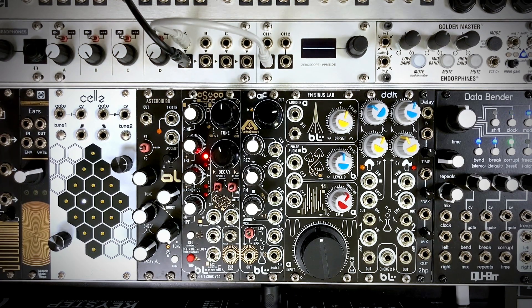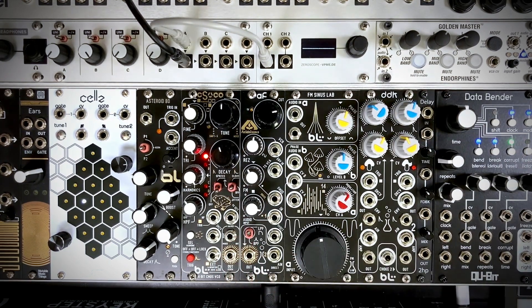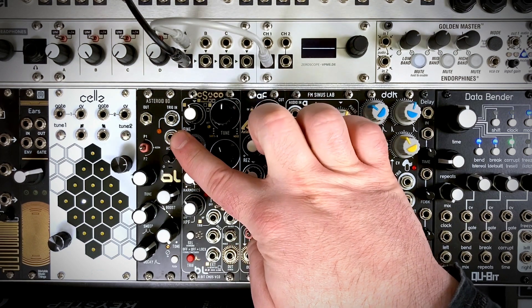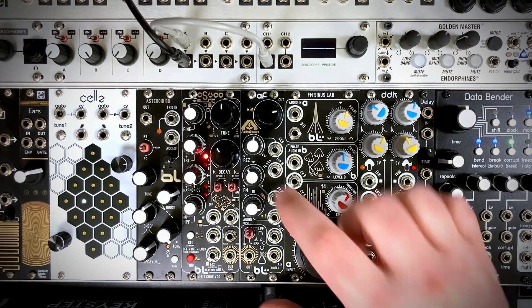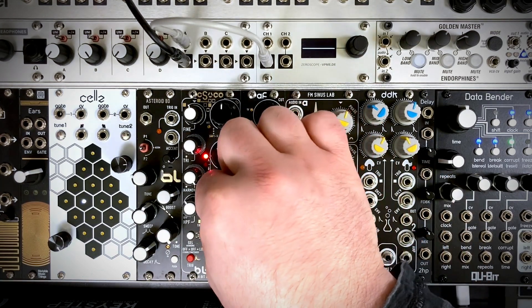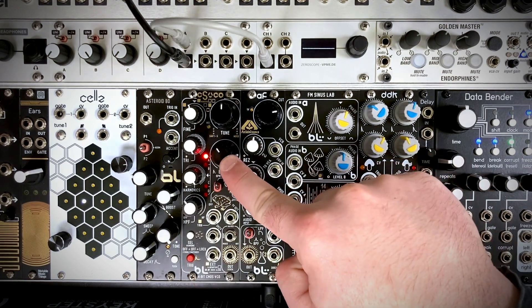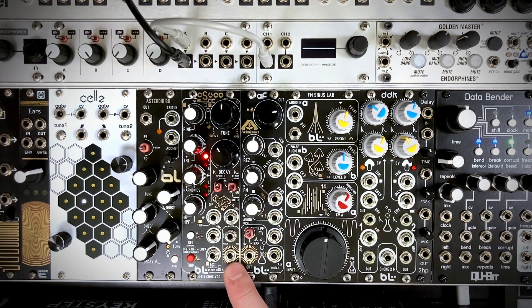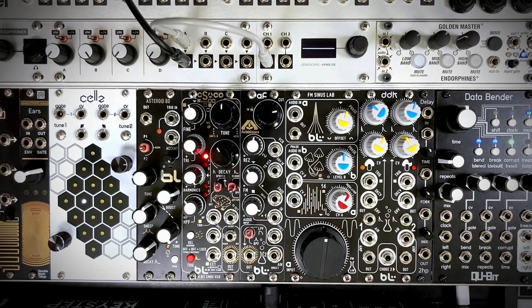Welcome to this video where we'll be taking a look at the new CS VCO module by Blue Lantern Modules. This is an 8HP CMOS chip register VCO with volt per octave tracking. It has a triangle core oscillator, a harmonics generator with four sub-octave modes, six logic-based shift register modes with toggle switches, a high pass filter, a decay envelope generator, and a VCA. This is basically a full voice synthesizer in only 8HP.